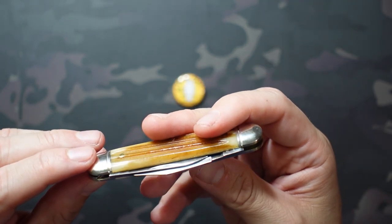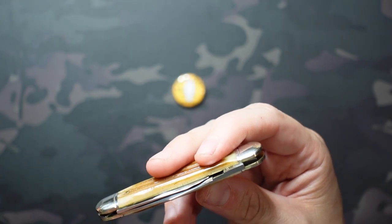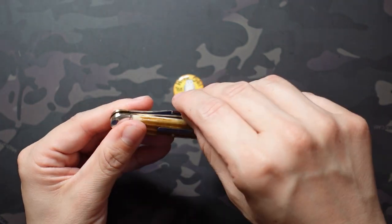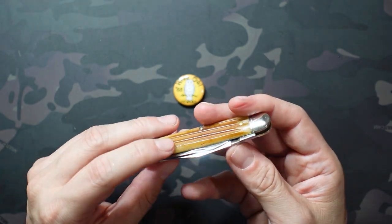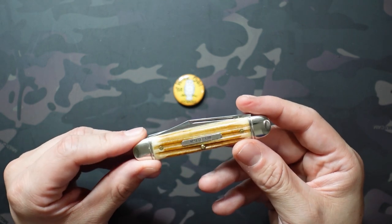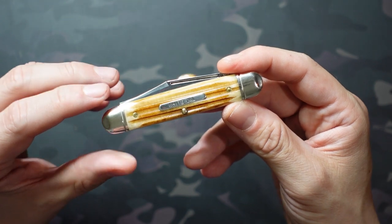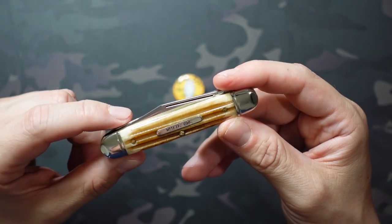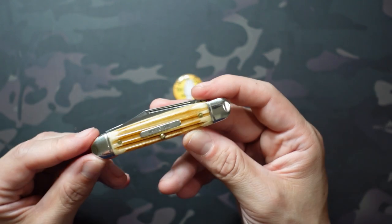Now they are packed in there pretty tightly, so one of the things with this model is you can get some blade rub. I don't have any naturally occurring blade rub, but I have created it — that happens when you put a little bit too much pressure on the blade when you're getting into that nail nick and opening it up. Some people will open the pen blade first and then the clip point so they're not scratching on each other. If blade rub is a deal breaker, maybe worth going with the pony jack instead. It's also a little bit more prevalent in this Northfield Unexcelled line than it would be with a TDU color and satin finish.